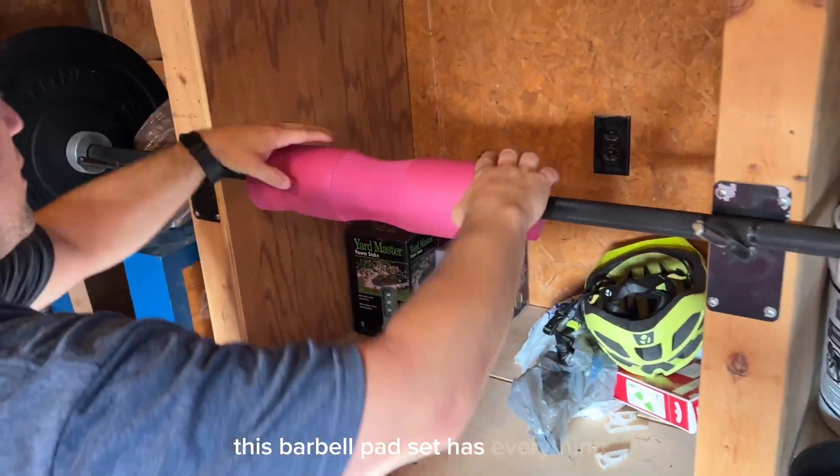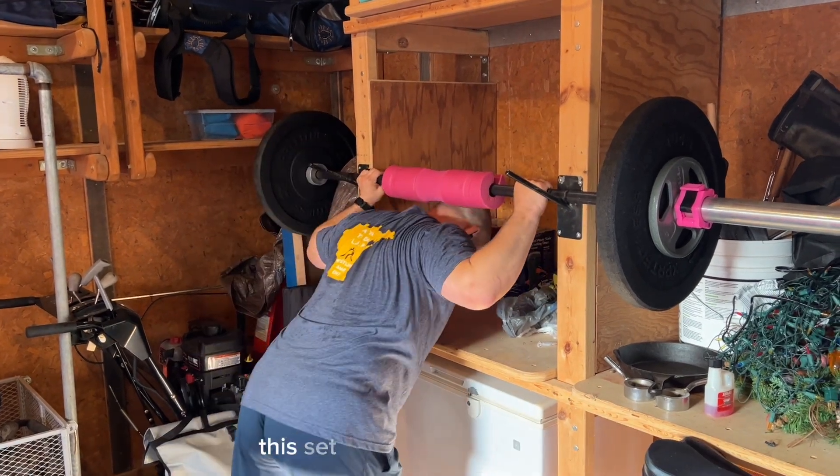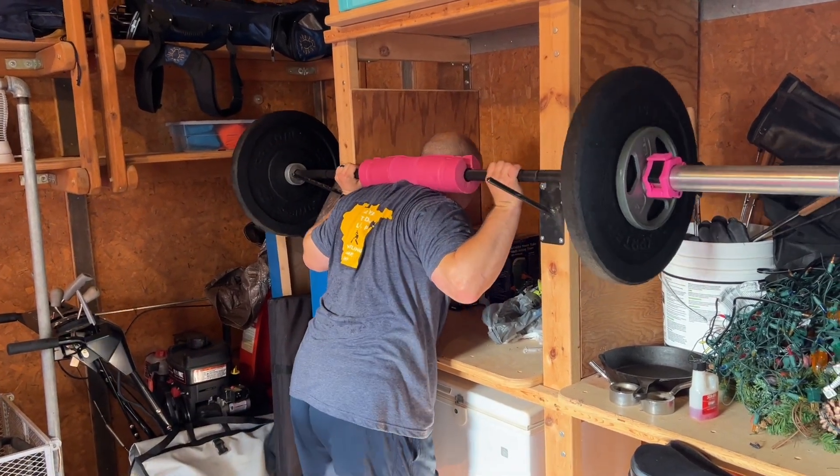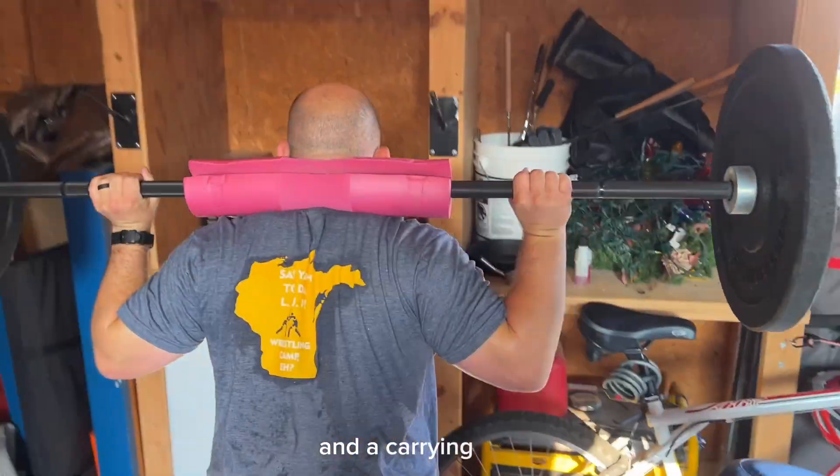This barbell pad set has everything you need to improve your strength and shape your body. This set includes a barbell pad, two ankle straps, two weightlifting straps, three resistant bands, and a carrying bag.